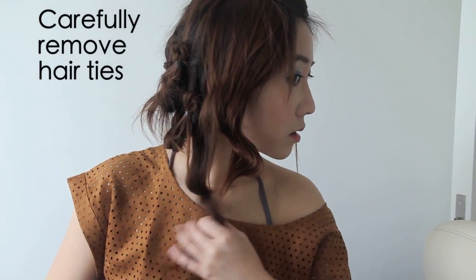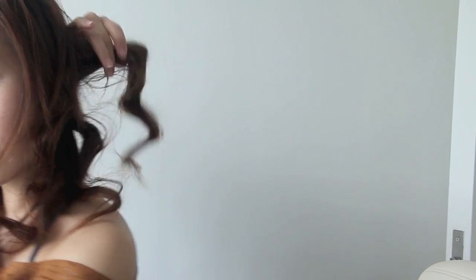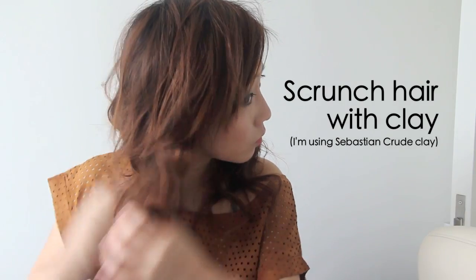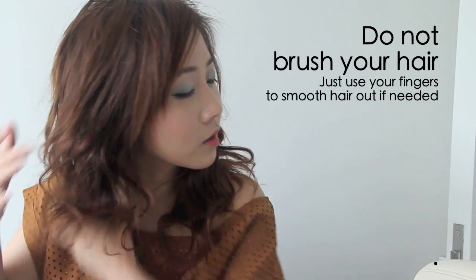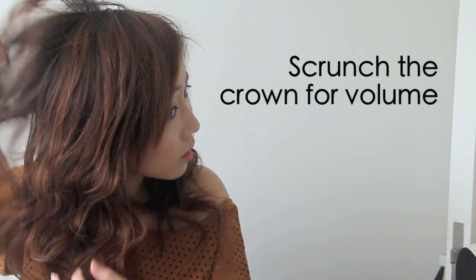Now it's time to remove the hair parcels. Take your time and be gentle — rushing and being too harsh can break your hair. Using some hair clay will de-frizz the hair, make it more defined, and hold it in place, so scrunch away. Scrunching the top of your hair will also help to volumize it so it looks less flat.